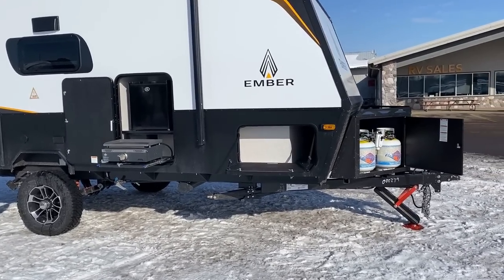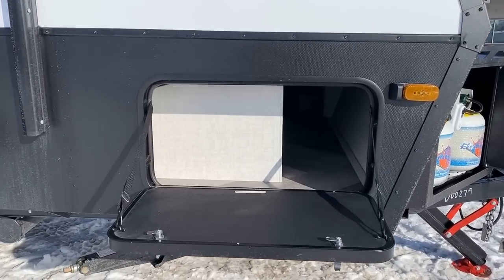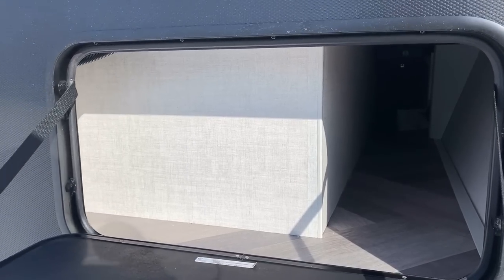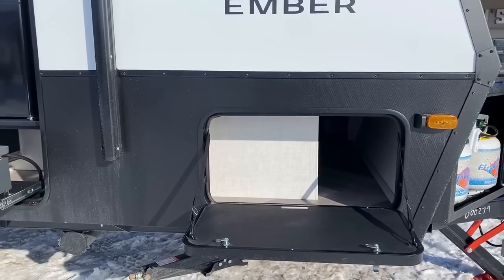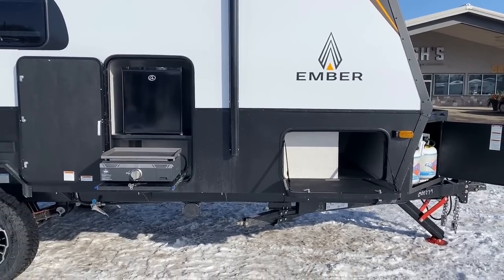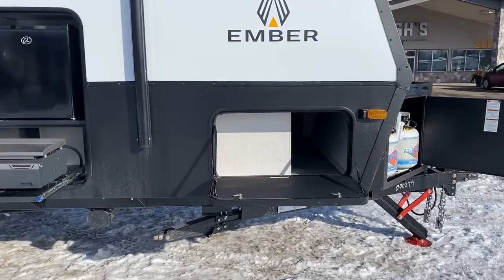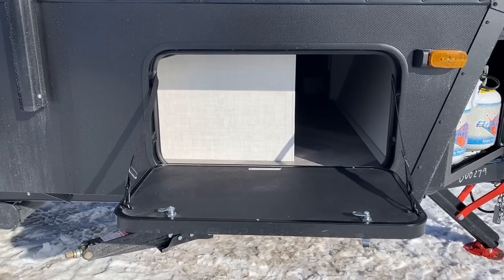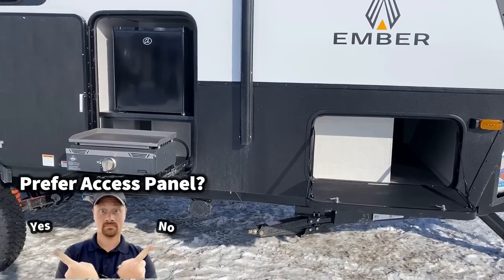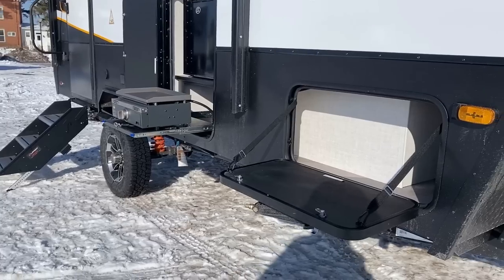Sometimes an RV's greatest asset is also its greatest liability. In this case, that big storage trunk under the bed — designed to potentially house a 3000-watt Mastervolt converter-charger combo and up to four Battle Born batteries — does mean it sticks into the pass-through significantly. I really wish they would offer a side access door on that big blank panel for models without the Max Solar package.